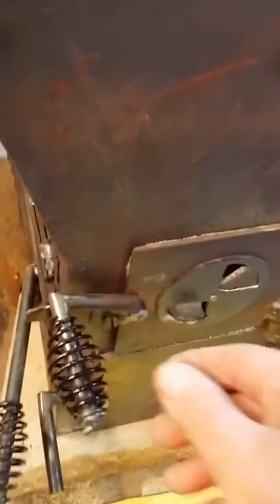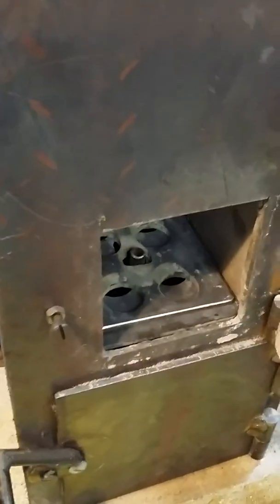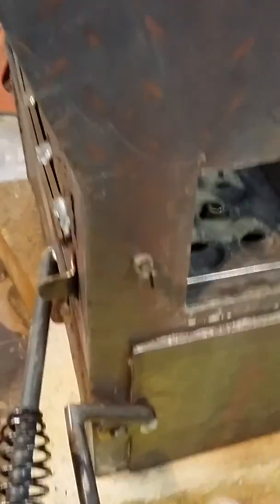Got a top load cover with a hopper feed bin because I don't like dealing with ashes. I got a shaker grate and ash bin, though I haven't built the ash bin yet.